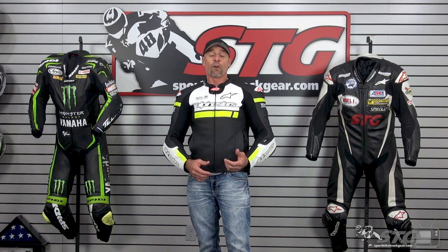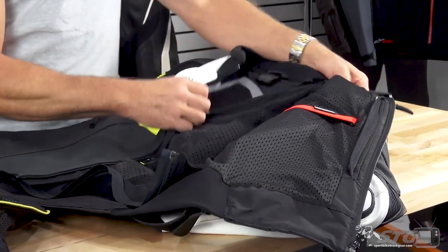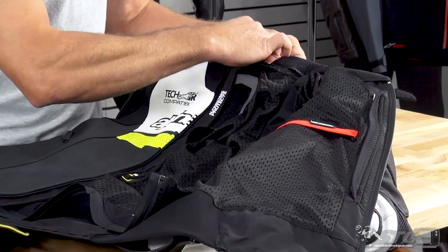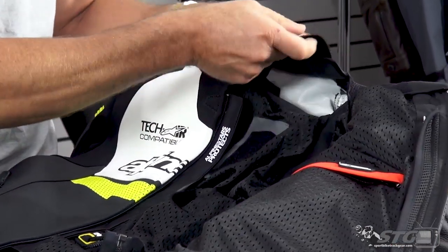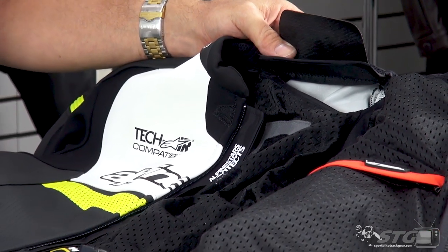If you like what you see so far and want more detail, stay tuned for the second part of this video. I'm going to show you what it takes to install the TechAir vest and give you a really close look from the inside out. Installing the TechAir Race Vest into the Missile Ignition Leather Jacket is a pretty simple process.